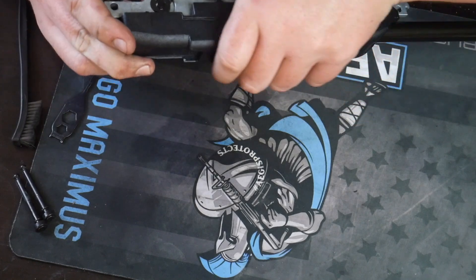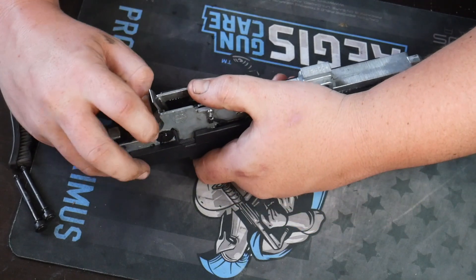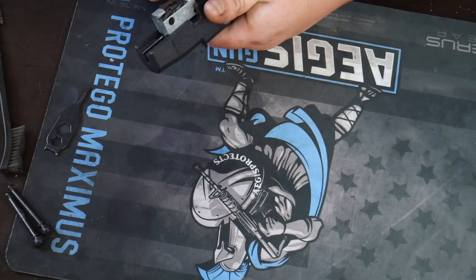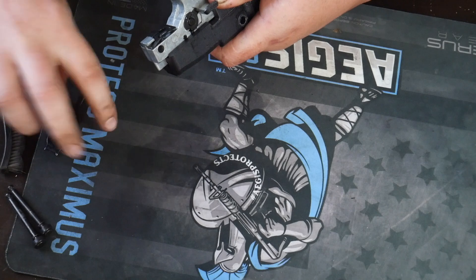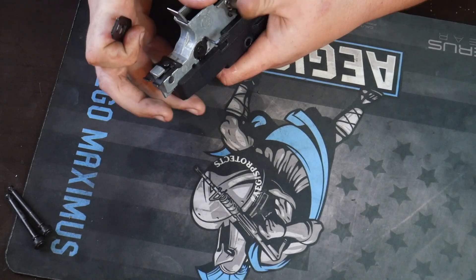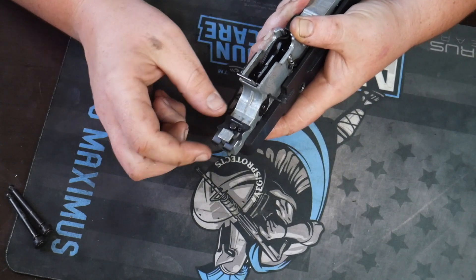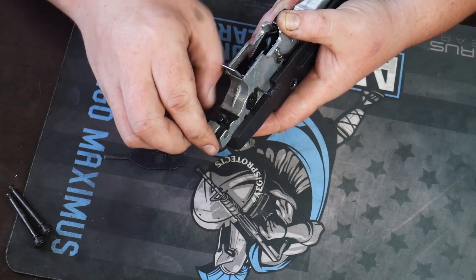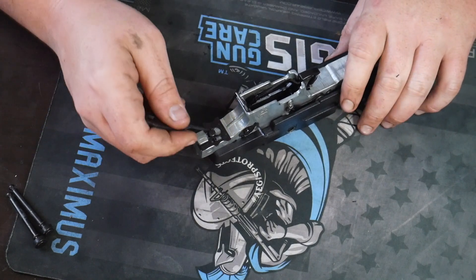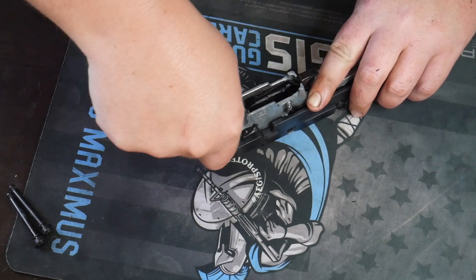Make sure that this little plate that we had to push forward is still pushed forward because we need to get it back. There we go. Now push this — push the slide down so this little nub right here pops up into that retaining thing. Now we're going to push this back. Since you've lubricated it, it's going to be a little bit easier to push back. Take your takedown tool and pop it back.